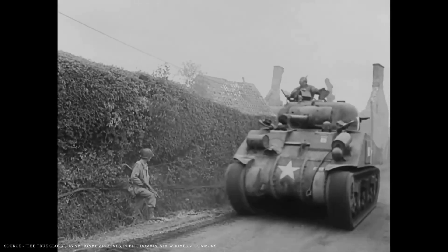Hello my friends, Hank here, and welcome back to Sherman School, the series where we're learning all about the iconic American M4 medium tank that served as the backbone of the Allied Armor Divisions during the Second World War.